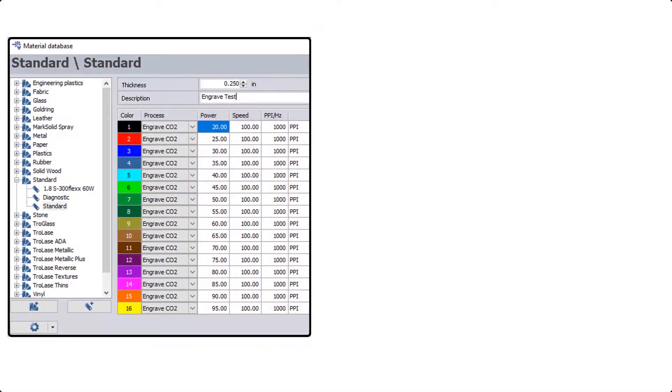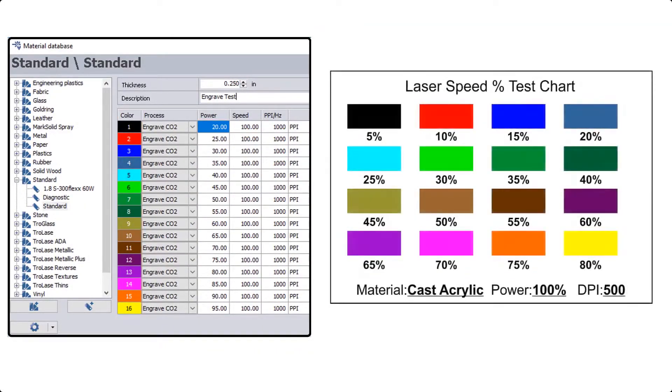Within Trotec's Job Control laser software we have the ability to use up to 16 different colors. By designing a graphic in your design software that matches those 16 colors, we can assign a different setting for each color, allowing us to just push the power button once and apply all these different settings at one time.